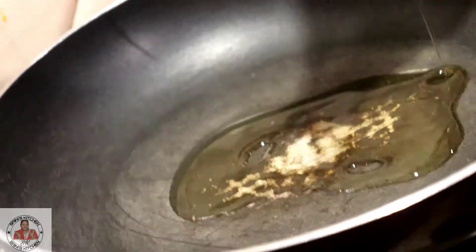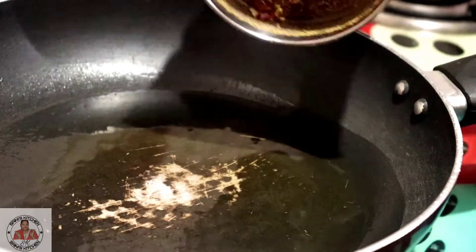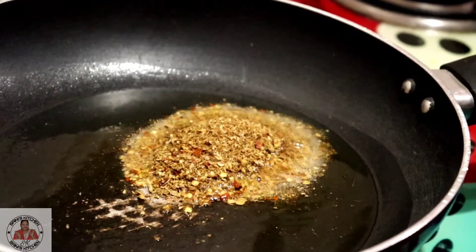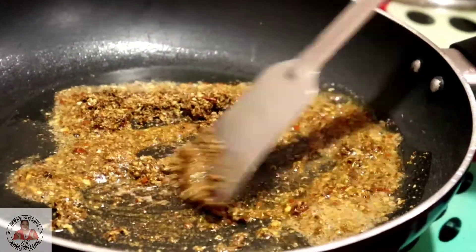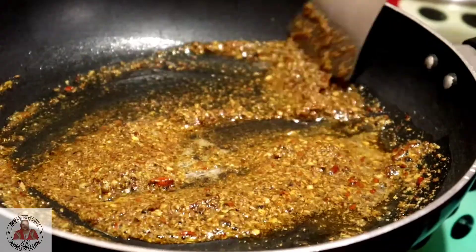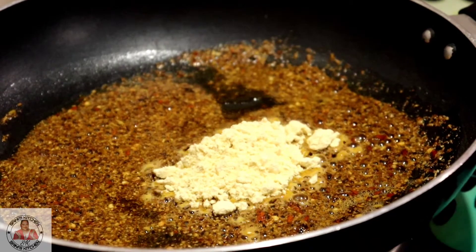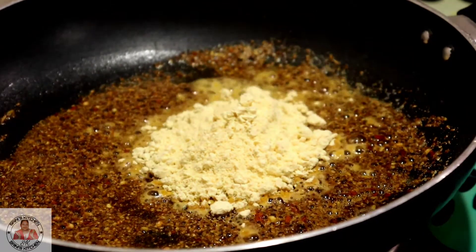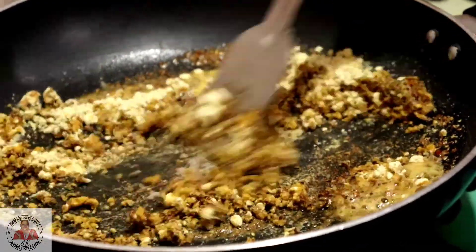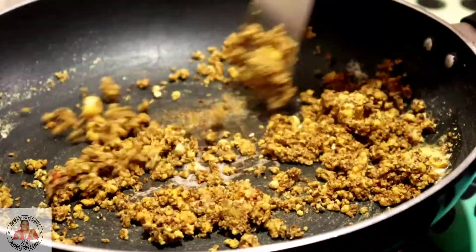Now we will heat a pan and add 2 tablespoons of oil. Now we will add the masala in the oil and mix it a little. We will add the spice mix and add salt to taste.